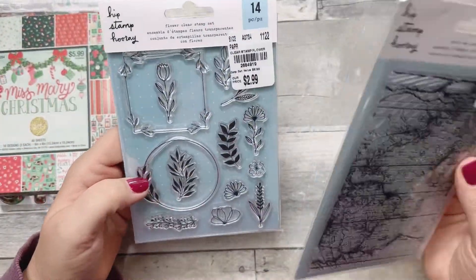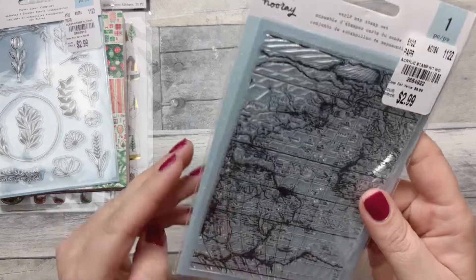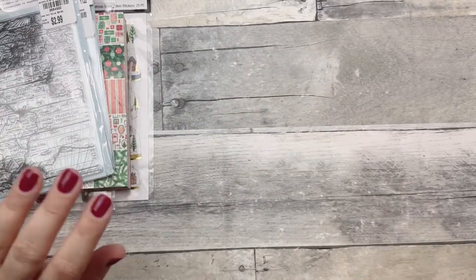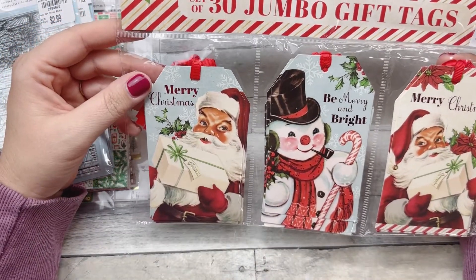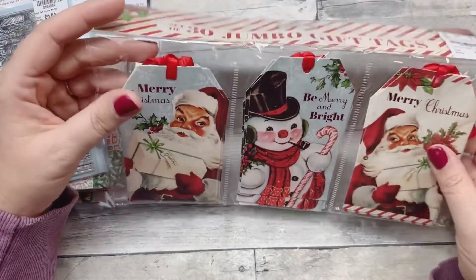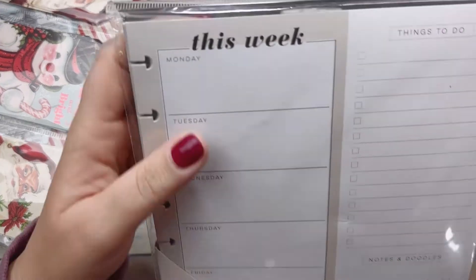A couple more things from Tuesday Morning. Two sets of stamps for $2.99 — I love this frame one, and then the plants one. For $2.99, a steal for sure. And then this one — I love the map. I think it would be really cool in a planner spread or memory keeping spread. I like the texture of it. These tags — 30 jumbo gift tags for $4.99 — I actually got them to put in my planner as ephemera. I pulled some out and shared three with each of my friends too.